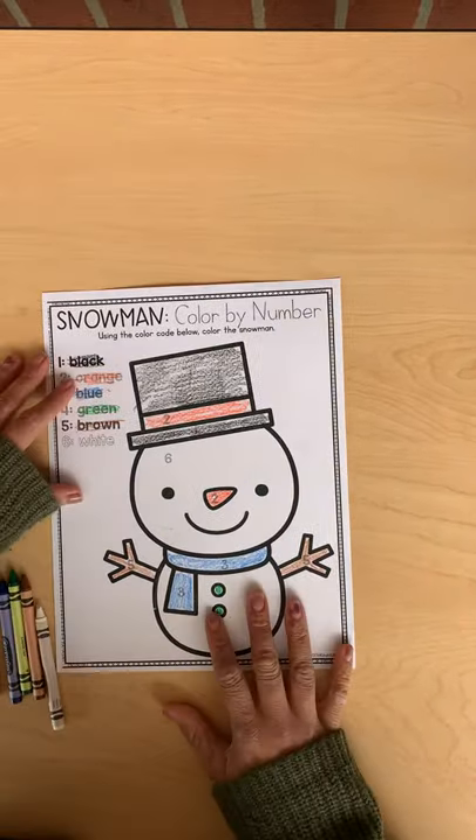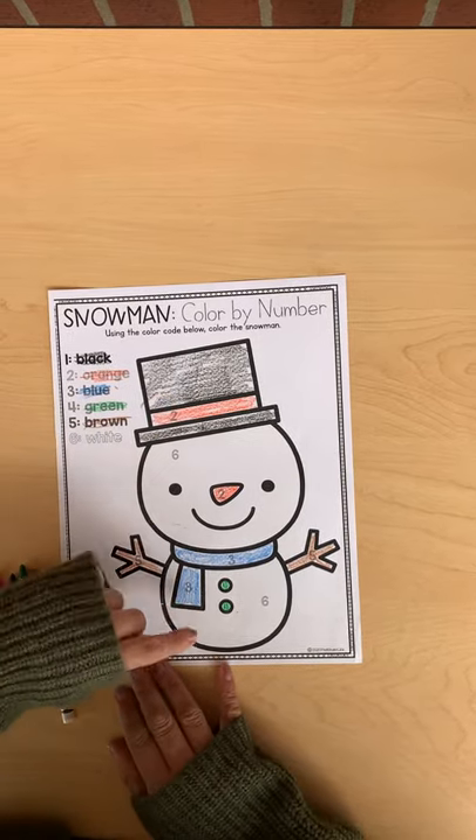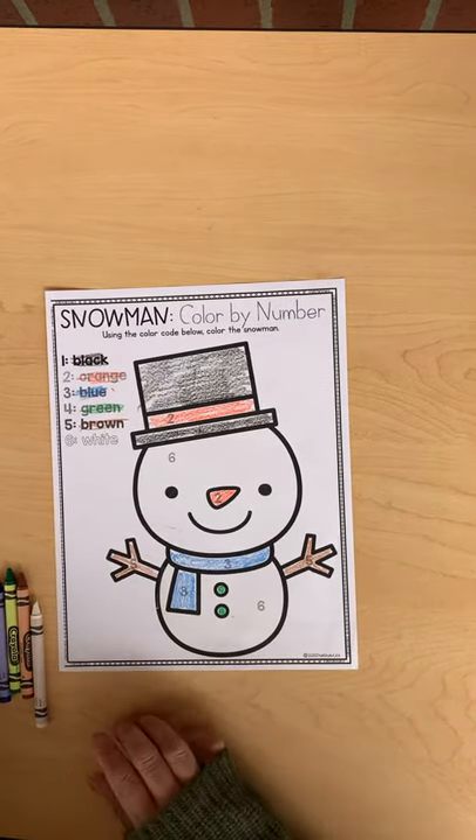Alright friends, you guys are done coloring the snowman by each number. You should have the hat, the two circles of his body, his nose, scarf, hands, and buttons colored. Once you guys do that, you're all done.